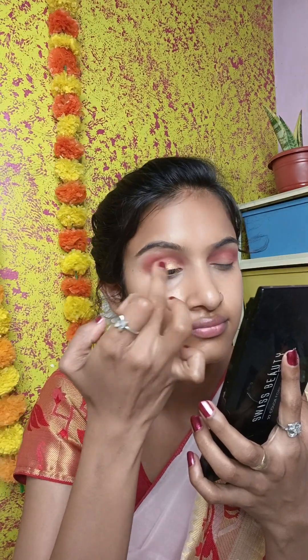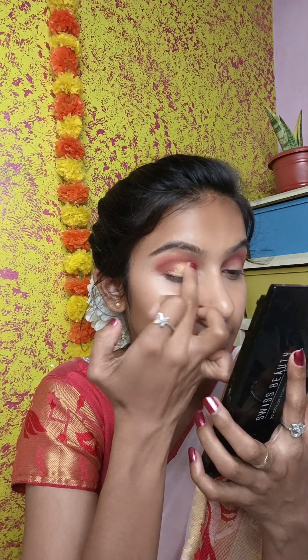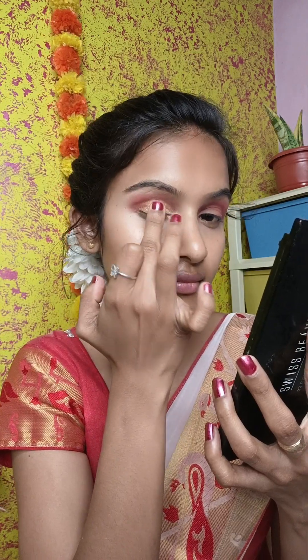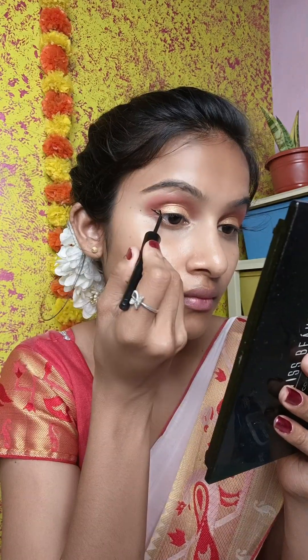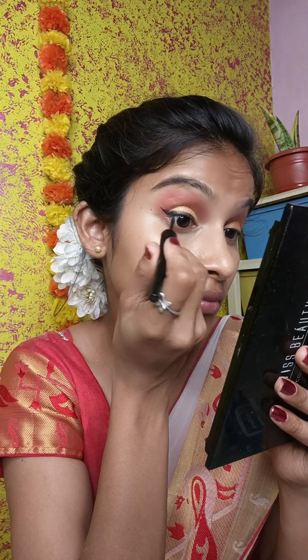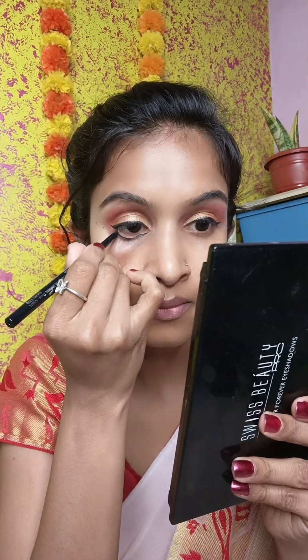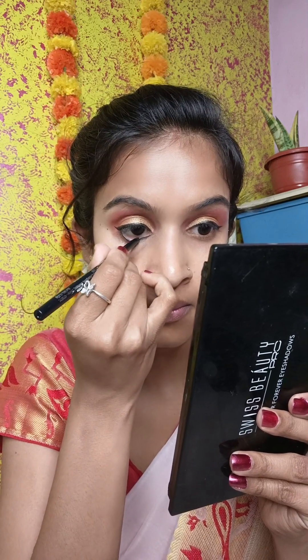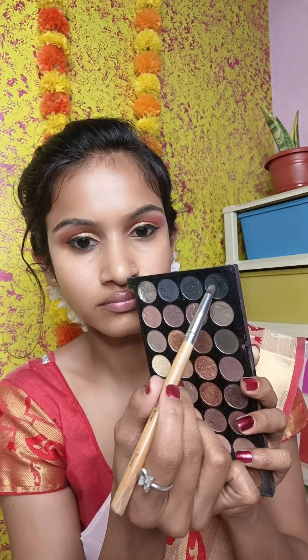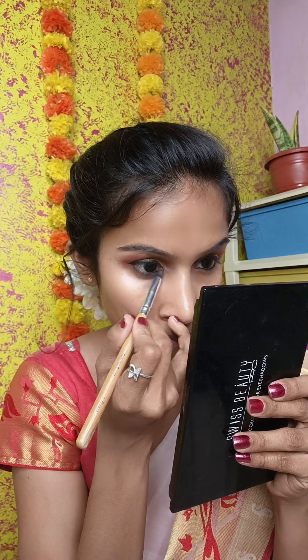Then I have a golden color and I apply it on the inner eye area and blend it into the crease. Then I use the Bellow Esteem Liner to create a wing eyeliner — I have a bold wing. I also used an SQ Kajal to line the waterline. The eye makeup is very bold because it is a traditional Bengali look.